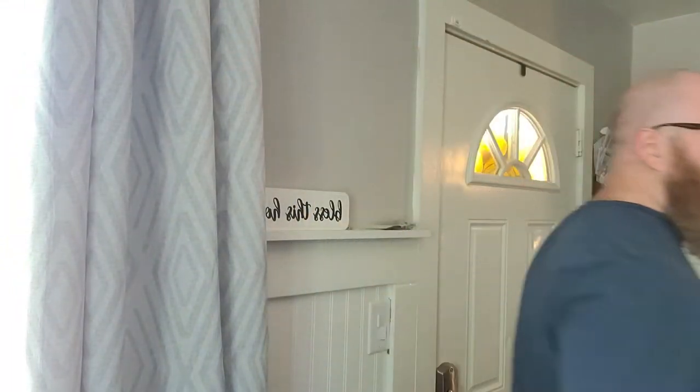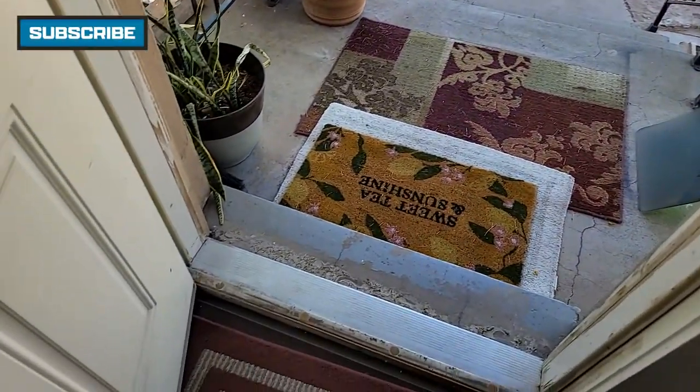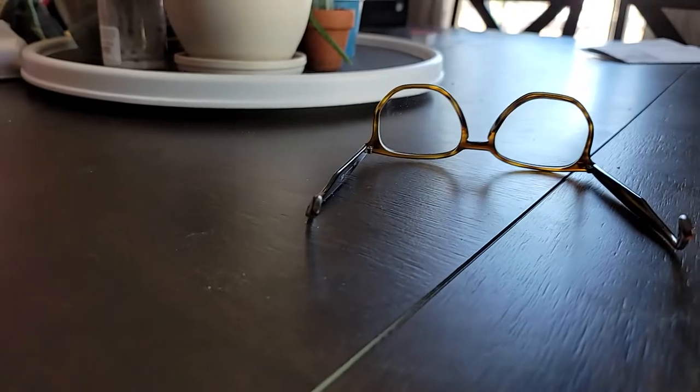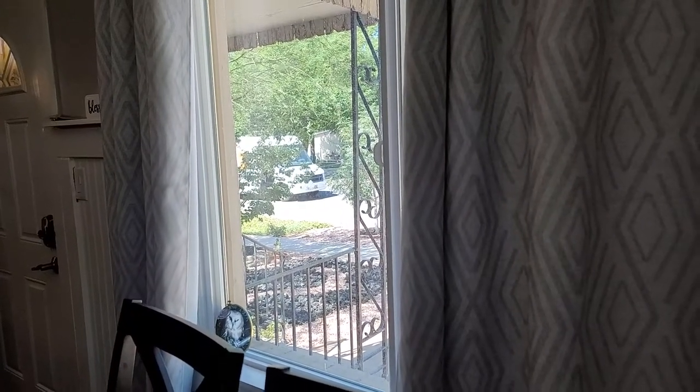It's not the UPS truck. I mean, it wouldn't hurt to just make sure it's not here already, right? I didn't think so. I just saw a FedEx truck — is he turning around? Oh my god, I can see a truck.